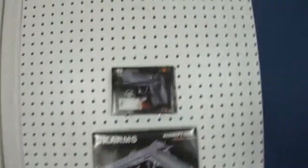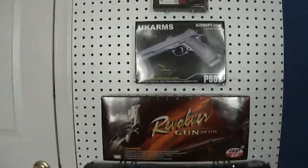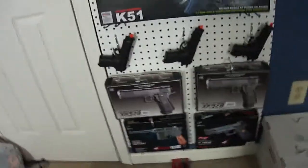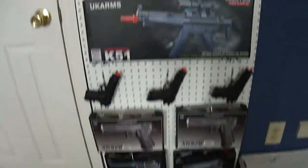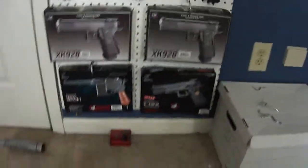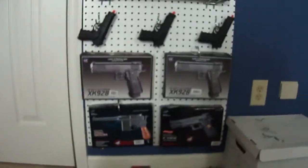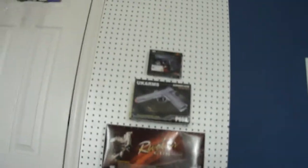Okay guys, each of these guns we're going to do a review on. These are all 11 guns total. They all came in like yesterday — it was awesome. And I'm going to have more guns coming in, like about 8 more guns coming in. So guys, just wait and be patient.